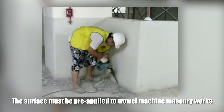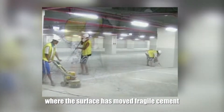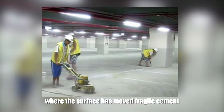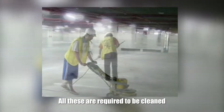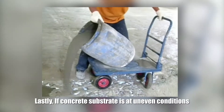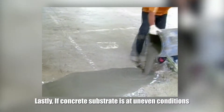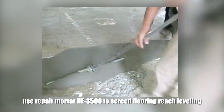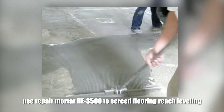The surface must be pre-treated with a grinding machine where the surface has more fragile cement, dirt, grease, and other contaminants. All these are required to be cleaned. Lastly, if the concrete substrate is at uneven conditions, use repair mortar HE-3500 to scrape for floor leveling.